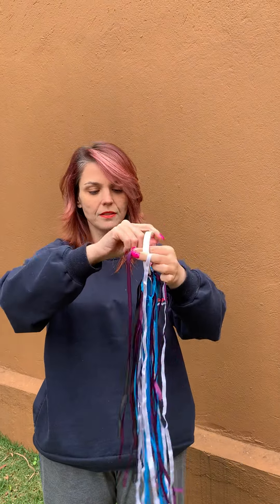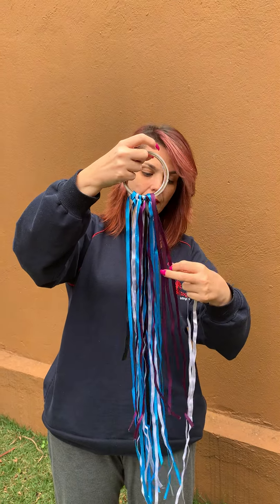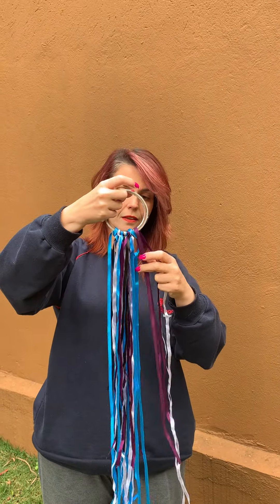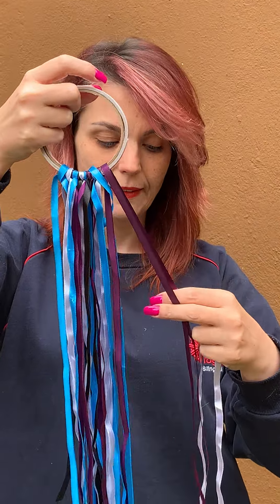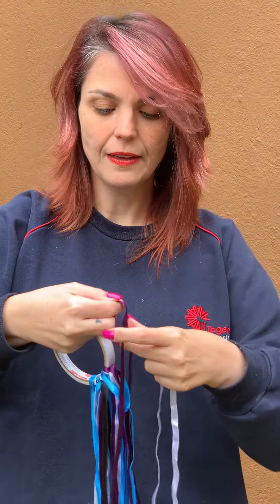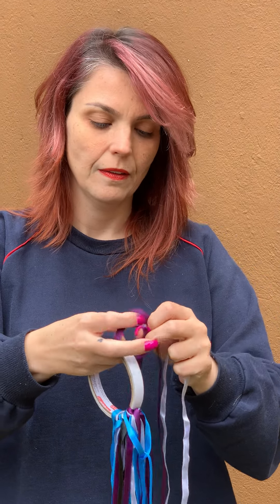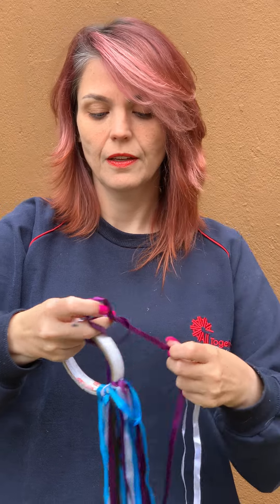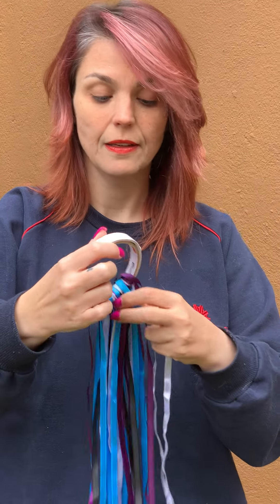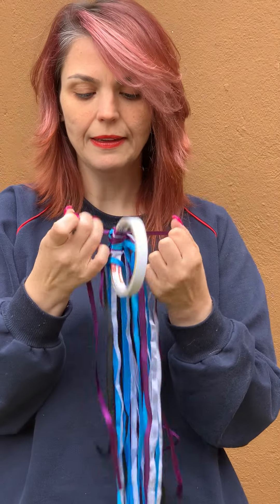I'll get the string and I'll make a knot, and then we are going to play with the hand kite. You have to make a knot, and now we are going to play with our hand kite.